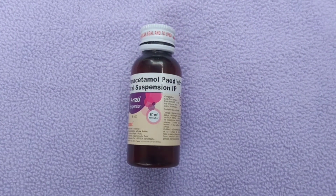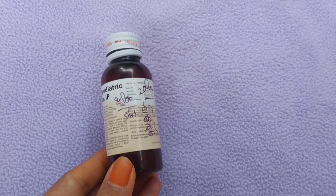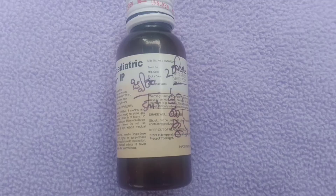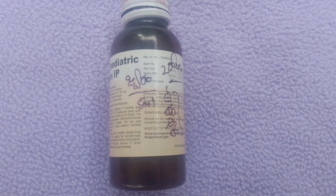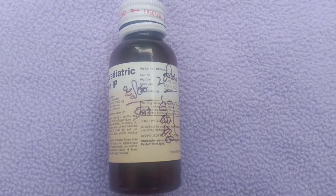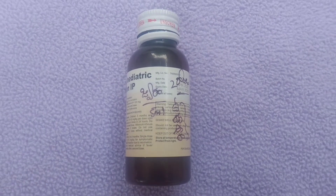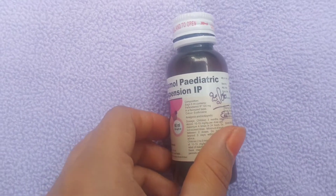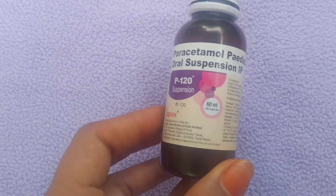P120 is Paracetamol 120mg — it is a P4 Smart Paracetamol Oral Suspension IP. Paracetamol is used for pain and fever. It is made by Apex pharmaceutical company. The bottle contains 60ml, with Paracetamol 120mg per 5ml.